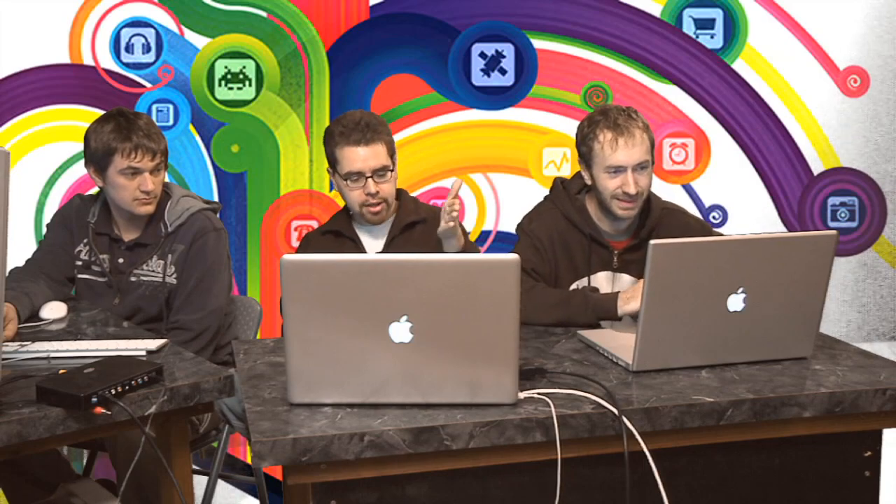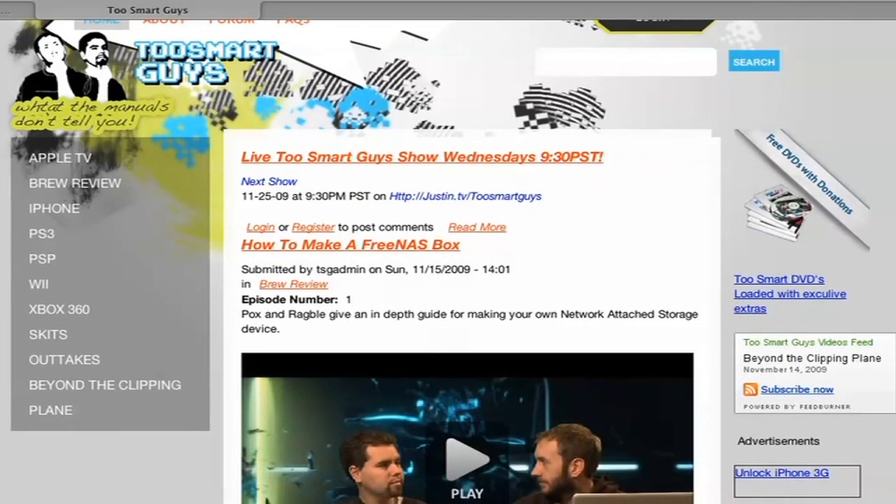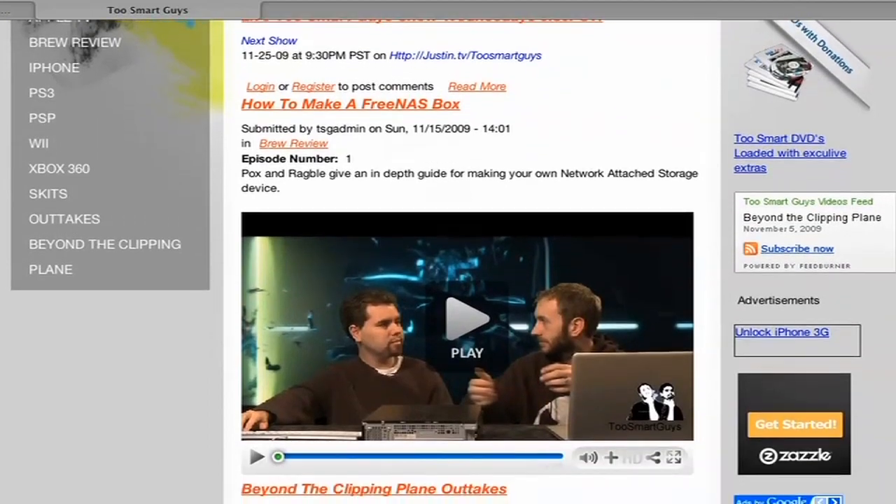So go to our site, twosmartguys.com, and look at the show notes for this episode. It'll have links to all the files you need and step-by-step instructions — a little bit more thorough than what we just did. Hopefully that gave you the gist of what you have to do, and then you're ready to load all kinds of cool custom firmwares whenever they put them out.